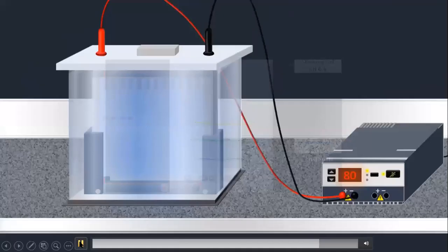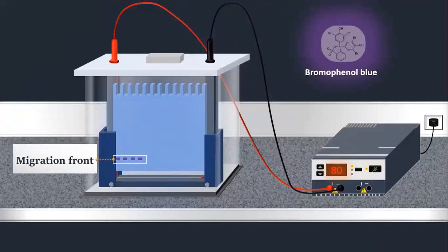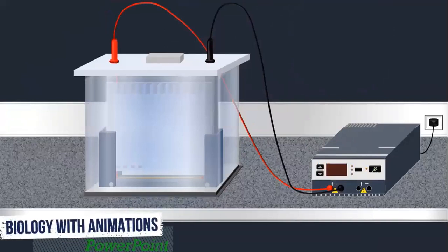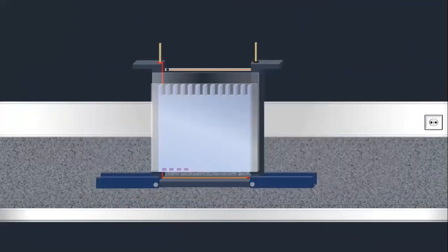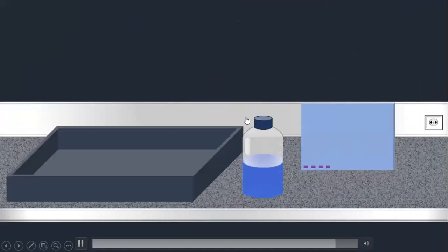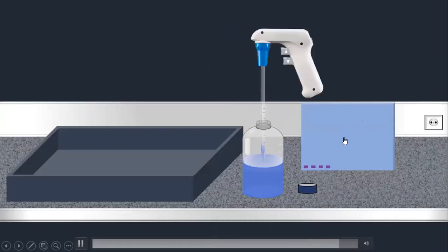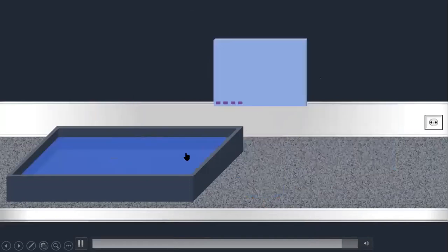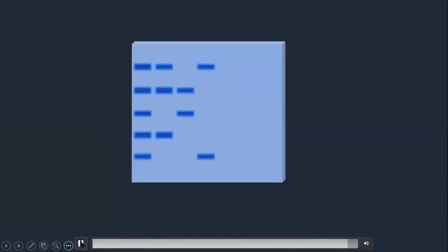Now we use the next process to visualize the results. As we see, our proteins are separated. We observe the Bromophenol Blue dye front. We then remove the electric field and take the gel out of the chamber. We remove the stacking gel and keep the separating gel. We dip the separating gel in Coomassie Blue stain to stain the proteins. After staining, we get highly stained dark blue bands. By studying the bands, we can determine the difference between the protein marker and the sample proteins.